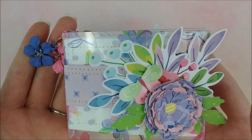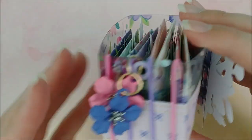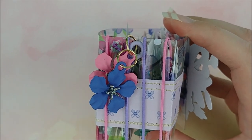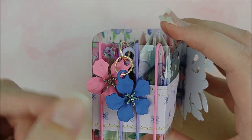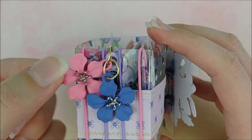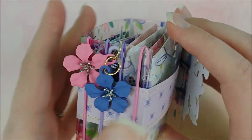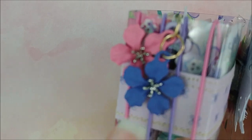So this is an envelope mini here on the spine. I added some elastic in pink and purple to attach my pages. And I also added some of these really adorable flower charms. They are so cute. I love them. I want a million of them.